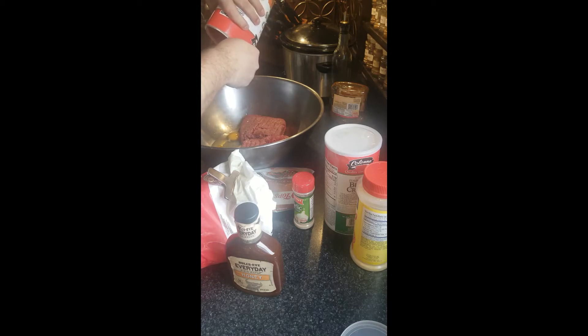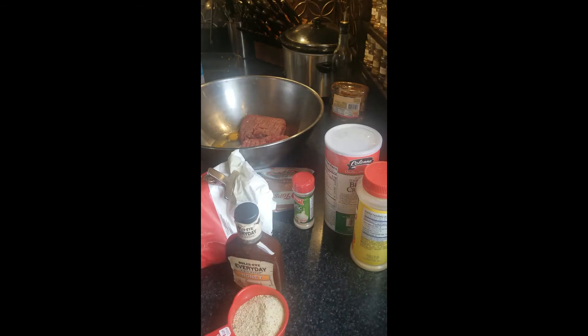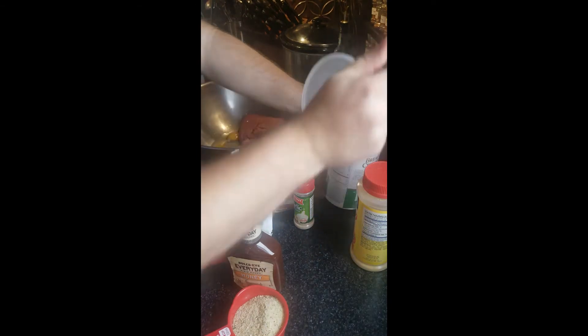So two cups of breadcrumbs. I like using the Italian ones because they've got a little bit of flavor in them, but you can just use plain breadcrumbs.